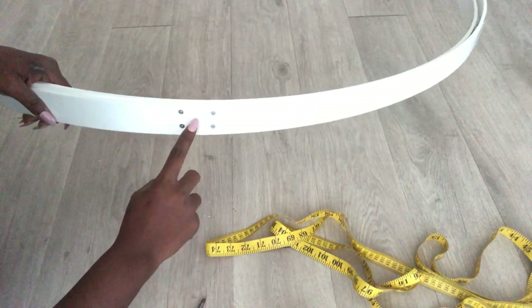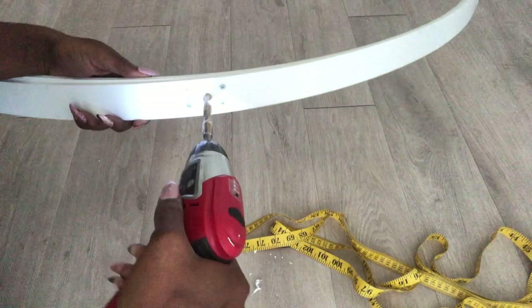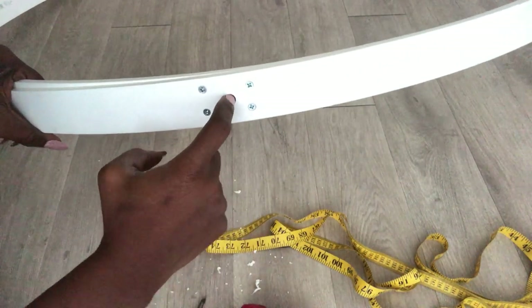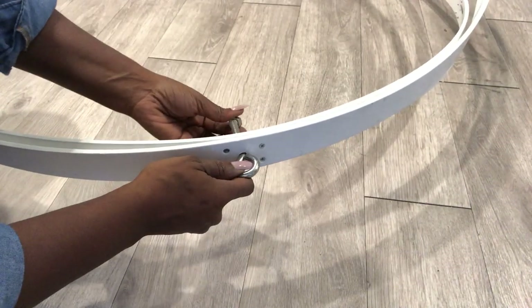The next thing I'm going to do is drill a hole in the middle for hanging, using a wide drill bit. I'll be using this hardware set that I got from Home Depot and it can take up to 350 pounds. I weigh 160, so this is going to be fine.